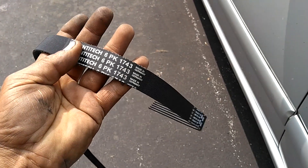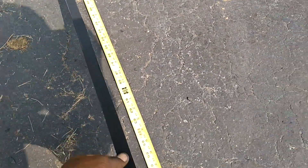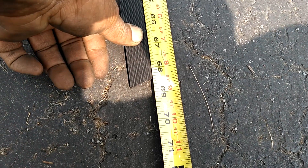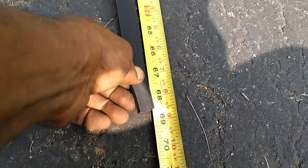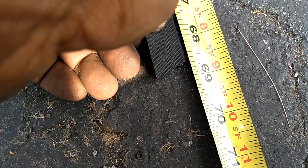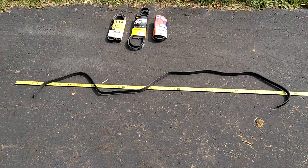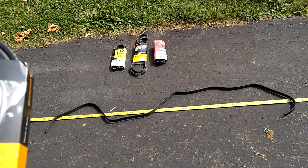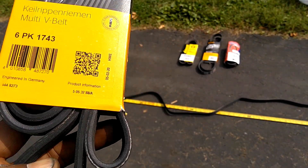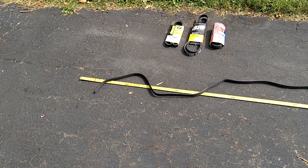I'm going to pull this other belt out and measure it. The 1743 that I cut off because I couldn't get it off — it was on so tight. He's holding that end down, I'm stretching this belt out as tight as I can. 68 and a half inches. I ran that through Google — just barely over 68 and a half, 68 and 5/8 inches. I ran that through inches to millimeter conversion, and this belt is truly 17.43. But 17.43 is really too short of a belt to be on this serpentine path.